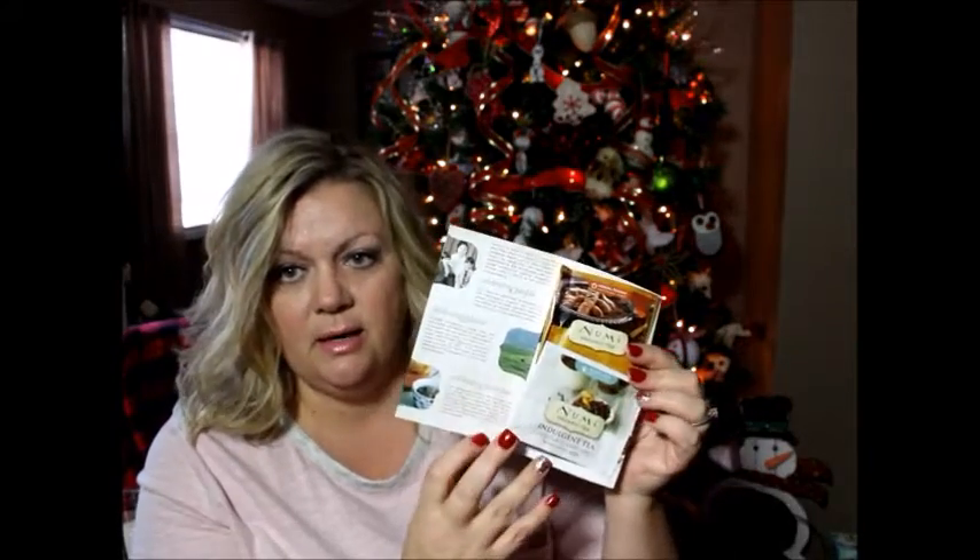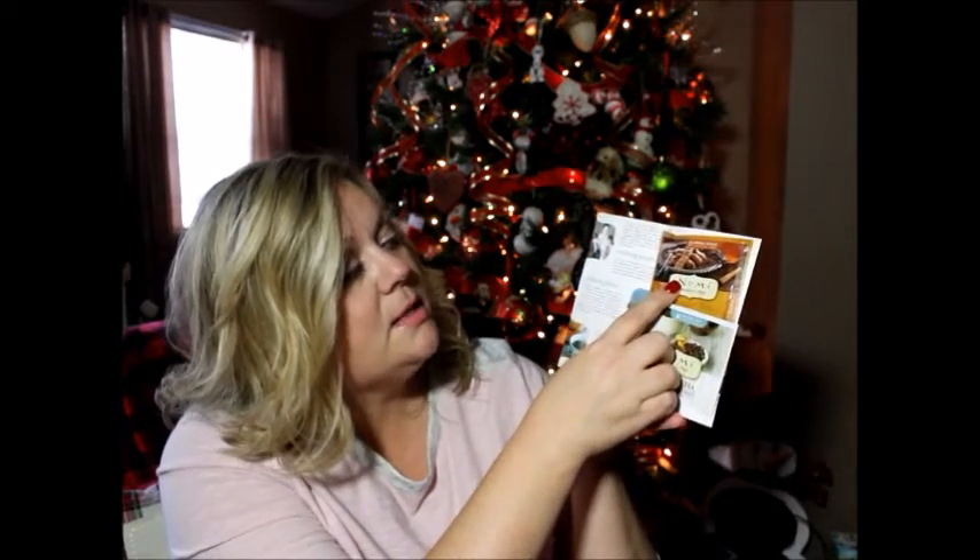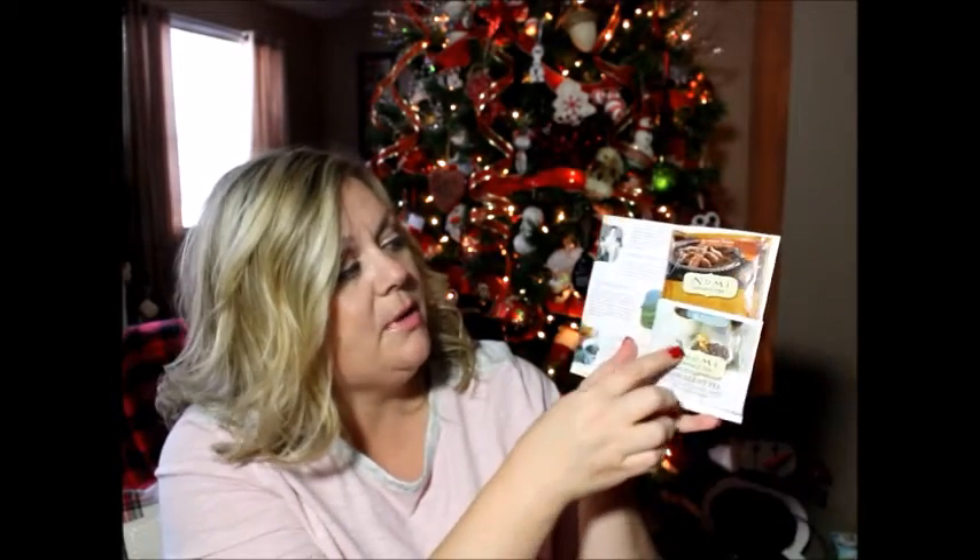The next thing they give you is a NuMe organic tea. I like teas — I'm very particular about my teas. This one is a chocolate Earl Grey and the other one is an Amber Sun. On the back of it they give you a dollar off a purchase. One is a black tea with medium caffeine, and the other is an herbal tea that is caffeine free. They smell lovely — they absolutely smell lovely.